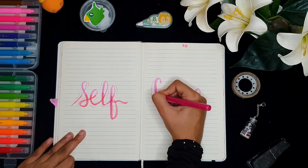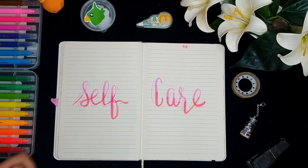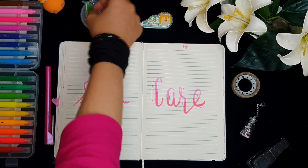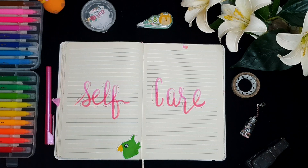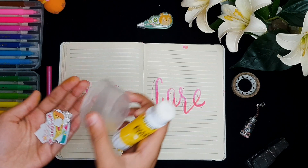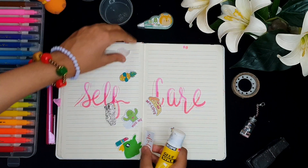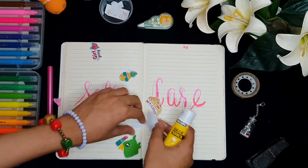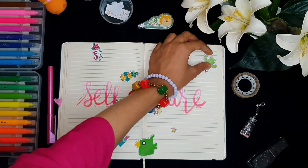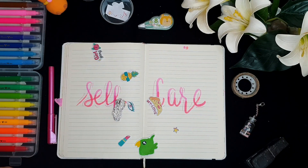Quick update: in one of my previous videos I showed you guys a bookmark that I made for my teacher, and she loved it so much. Now I'm going to be placing in all these cute stickers with the help of my glue stick. I have a lot of these — I'm not going to be using these two but I'm going to be using the rest. I'm going to be adding this one over here; most of these actually have two each.